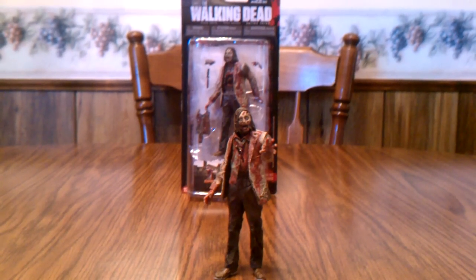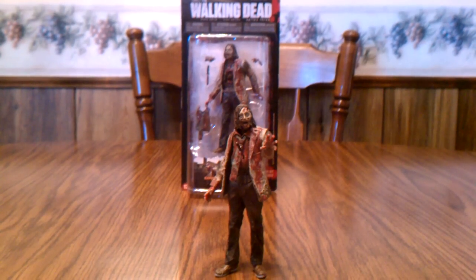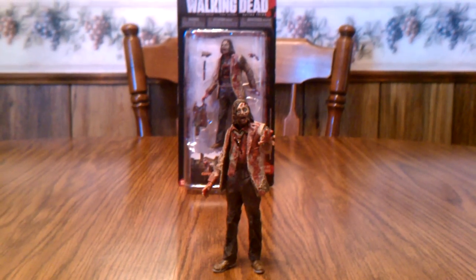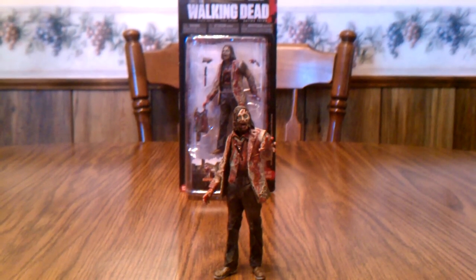Hello, Walking Dead fans. This is Solid Dave Snake, and I am bringing you my last video on The Walking Dead TV Series 3 Action Figures by McFarlane Toys. This review is going to cover the last zombie in the series, and that is the autopsy zombie.